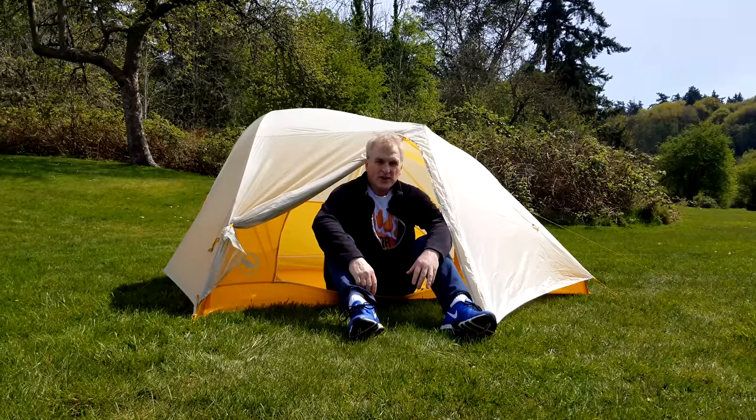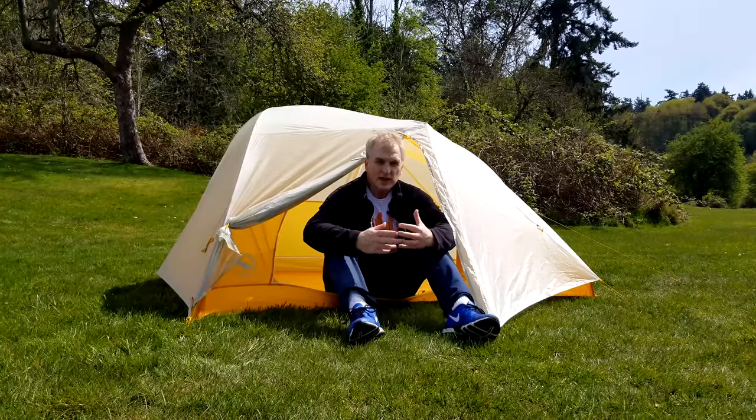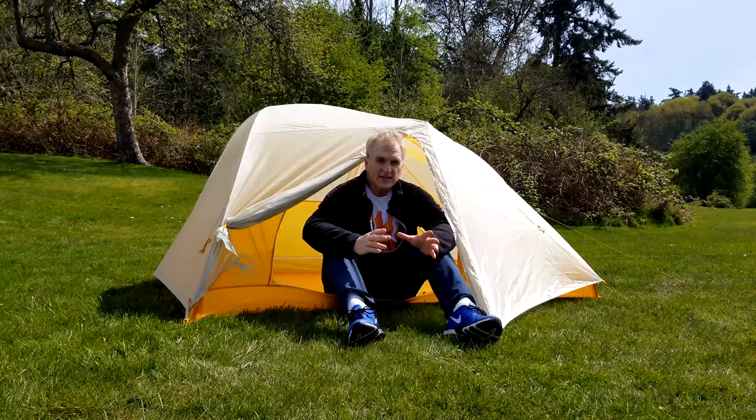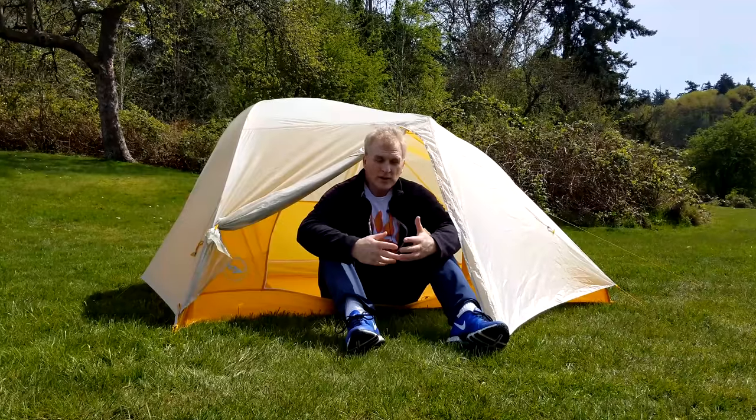Hey everybody, it's Bruce with Nature Calls. Today I'm out doing my test setups, learning how to set up the new Big Agnes Tigerwall UL2 tent. It's one of the lightest out there, especially for a two-door, two-vestibule ultralight tent.